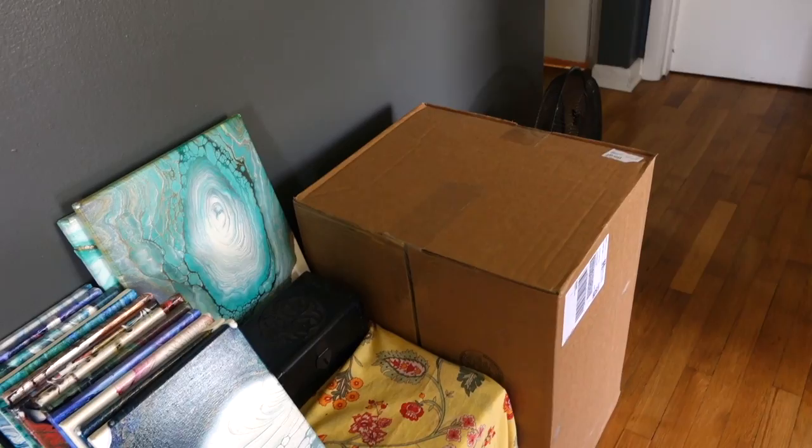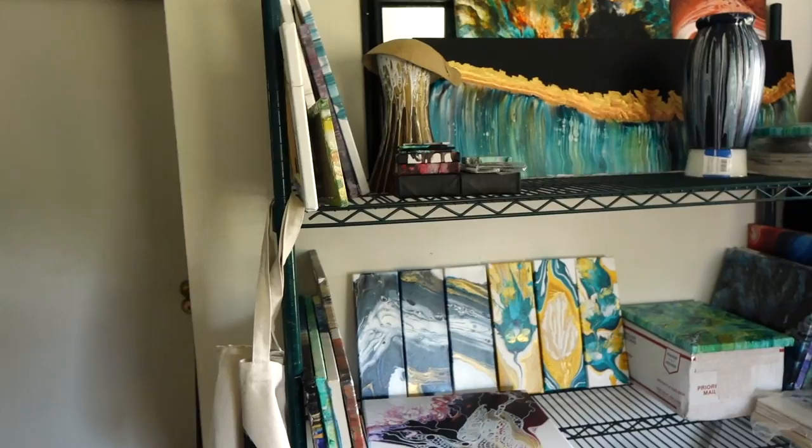That giant box right there is kind of exciting — it's an Arteza box. I'm going to do an Arteza unboxing and review of some Arteza products; they asked me to do that, so I'm really excited. This shelving unit has completed projects and partially completed projects.